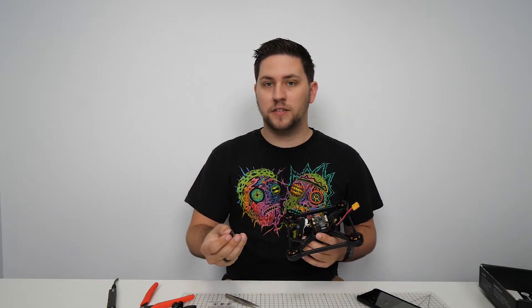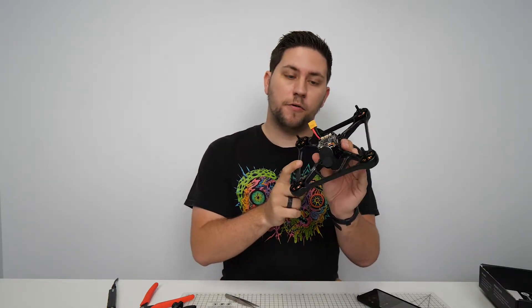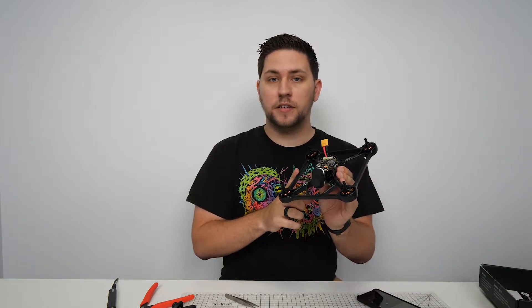Hey, what's going on guys, Goose here with NewbyDrone. Today I'm going to be showing you how to install a Crossfire Nano on the TBS Oblivion FPV Racer.